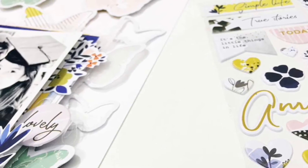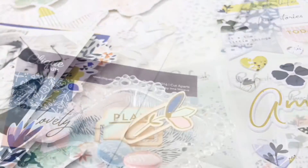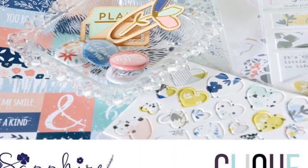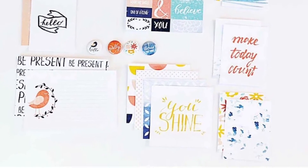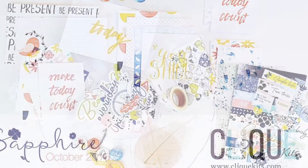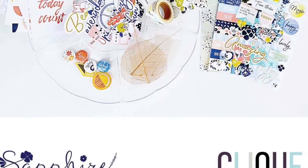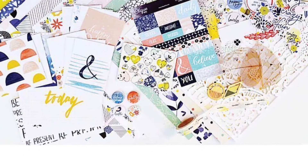Hey everyone, it's Erica and I'm back with another process video. Today I will be using the October 2016 Clit Kit. This kit featured some Pinkfresh Studio and right now I'm just showing you some photos of the October kit. If you're interested in this kit, I will leave a link down below and you can pick it up in the Clit Kit shop. We do have a handful of them left, so if you're interested head on over and pick one up.